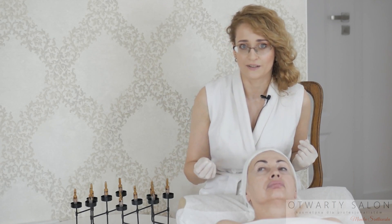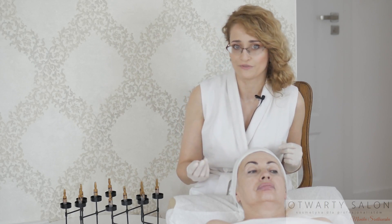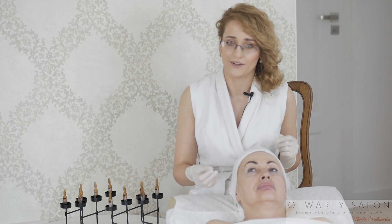Element czwarty to szybkość drgań oraz nacisk na skórę. Ja zawsze ustawiam maksymalną szybkość drgań pena. Nigdy nie dociskam mocno kartridża do skóry. Element piąty to technika pracy. Rozpoczynam od ruchów posuwistych, ruchu ciągłego i kolistego. Następnie przechodzę do ruchów punktowych. Zaczynam od delikatnych mikrodrgań, a później przechodzę do mocniejszego stemplowania.